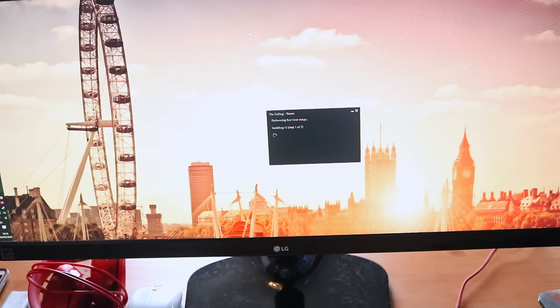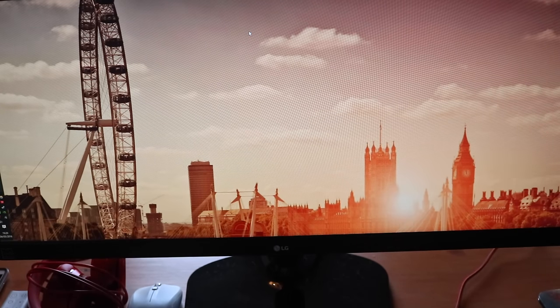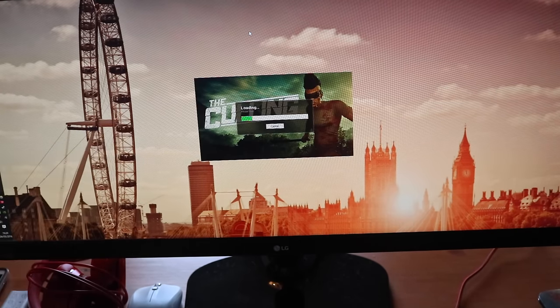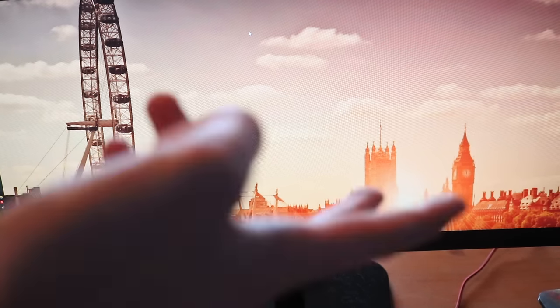I've got an NVIDIA GeForce GTX 760 graphics card, and those typically detect what monitor you have and install the right drivers. The message is gone and it's loading up. I'm really excited to see what it looks like — on a competitive game you'd have a much better field of view with ultra-wide.